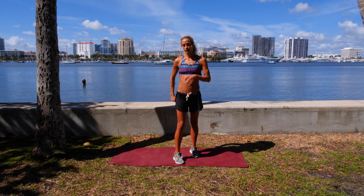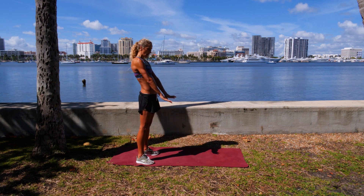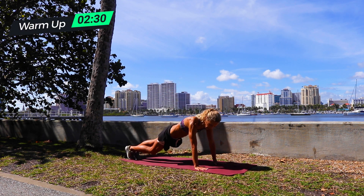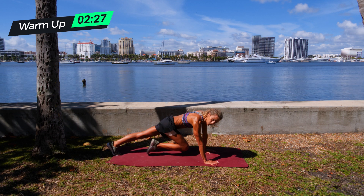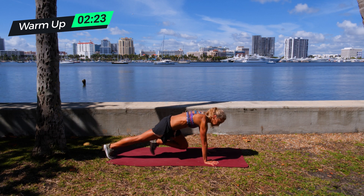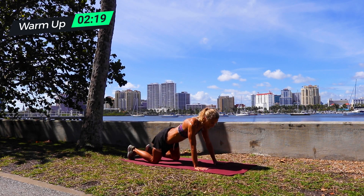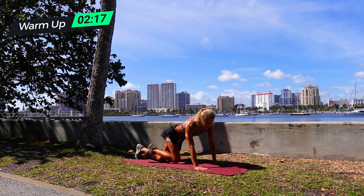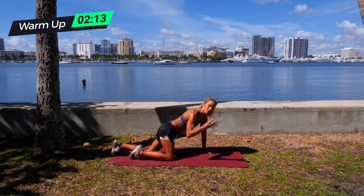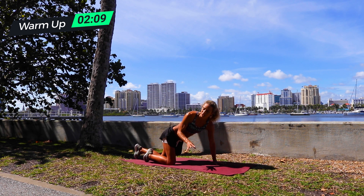Here we go. First exercise is a mountain climber. Get down into a pushup position and we're going to be pushing our knees forward. There are a couple ways you can do this — you can also put your foot down, or put your knees down and then bring your knee up. Surprisingly, this one's really hard, especially for your deep lower abs. So if you want to switch it up, even if you are advanced, it is hard.